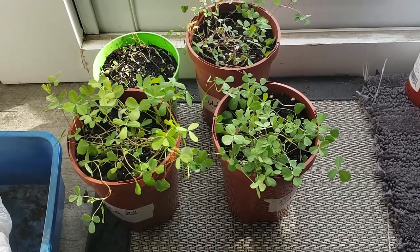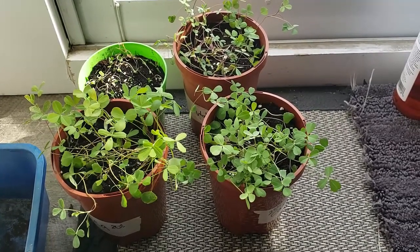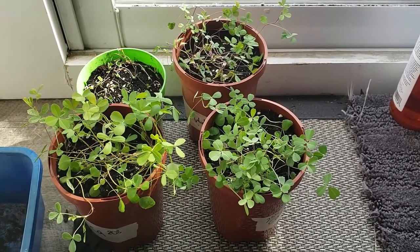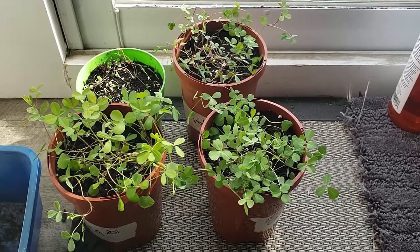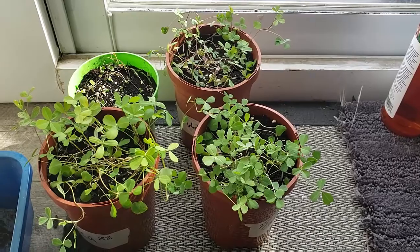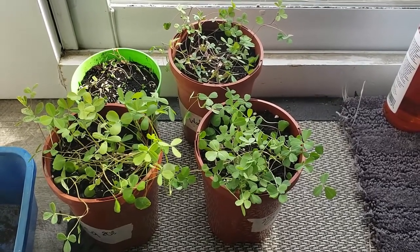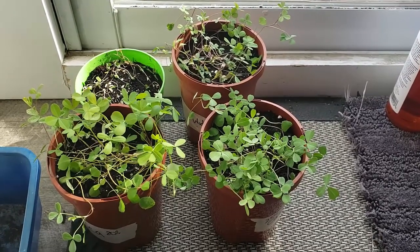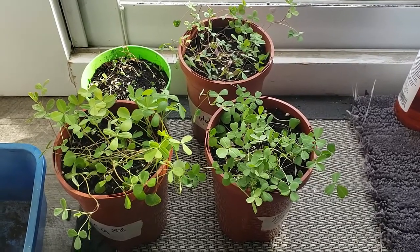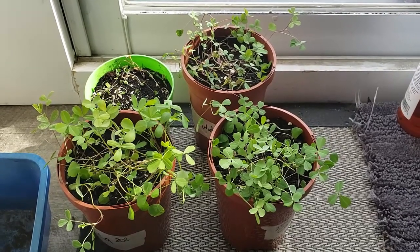Hello everybody, this is Bentley, Compost Guy Christy. I'm just shooting a little video to show you some results from my worm castings and castings extract experiment. This was started back in January — this is now day 38 of the experiment, and this has been a pretty low-key experiment. There have been some limitations for sure.